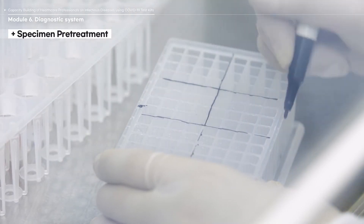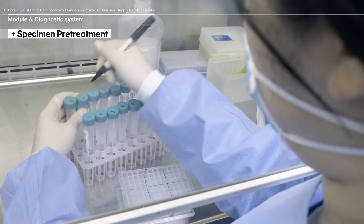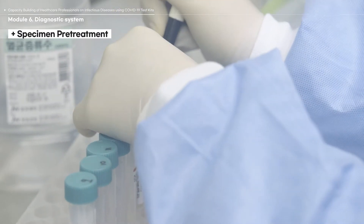The RNA extraction process requires transferring samples from their original containers to another. To avoid mixing the samples, label the test tubes with corresponding identification numbers when testing.